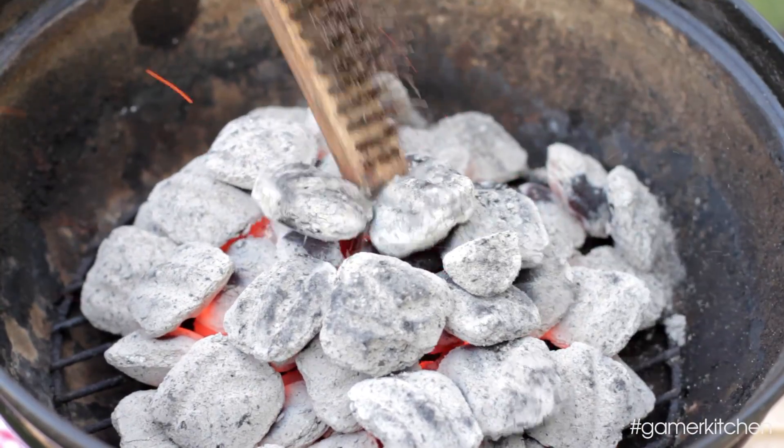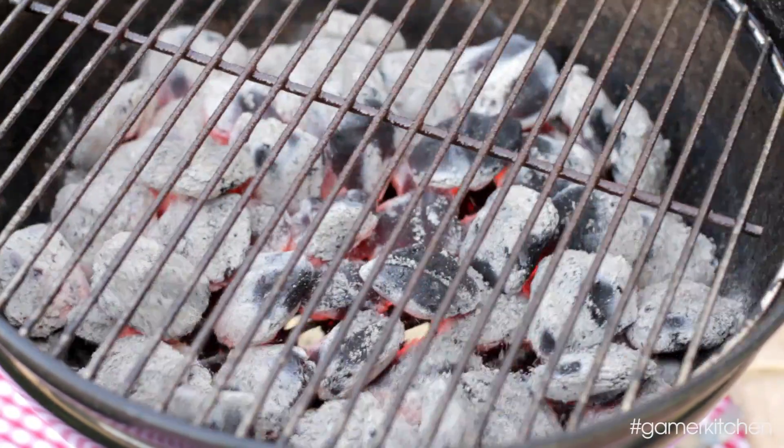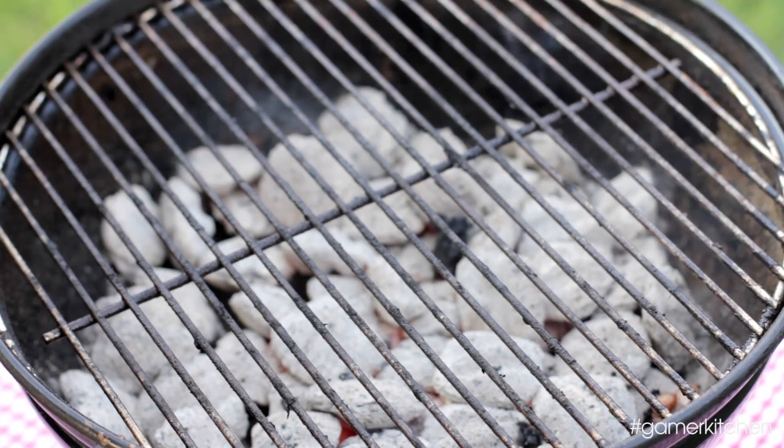Spread out the coals in a single layer, making sure the majority of the coals are still in contact. Place the top rack on the grill, wait for the grates to heat up, and then brush them clean. Oil the grates with a rag, silicone brush, or cooking spray. Now you're set to grill!